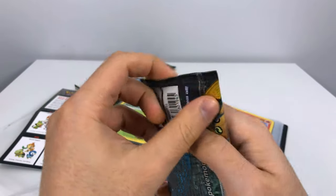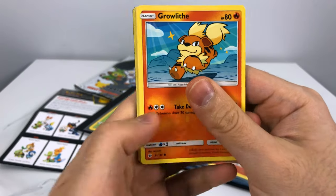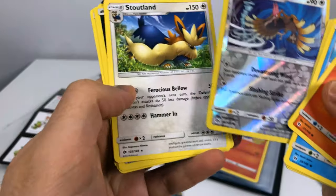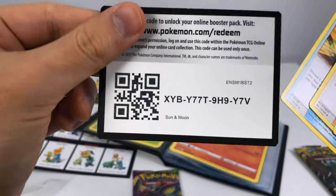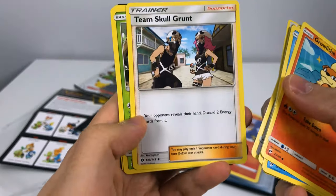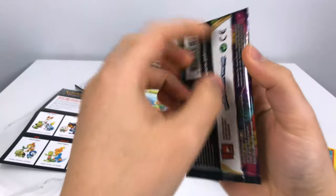I'm gonna start off with the Sun and Moon pack. That opened up decently well. The reverse holo Pharaoh is our rare — actually Stoutland is the rare, and I also got a reverse holo Pharaoh. Nothing fancy looking: Growlithe, Popplio, Wingull, Surskit, Yangoose, Dark Energy, Team Skull Grunt trainer card, Pinsir, and a Ultra Ball trainer card. Vivid Voltage, let's go!